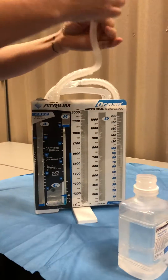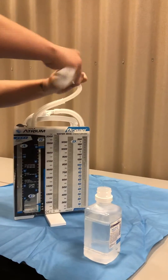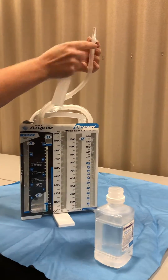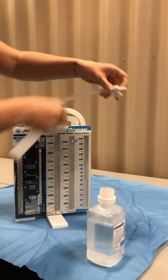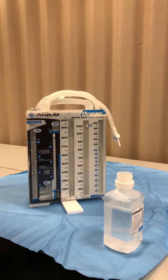Next, here is a little trick: you can take this off right here and leave this open. That has to stay open because that is where we're going to hook up suction later.